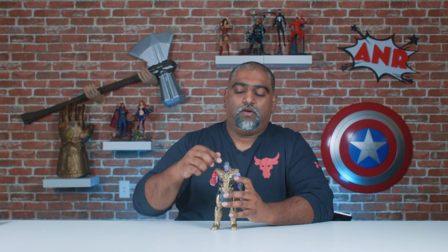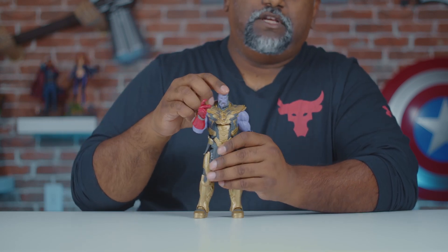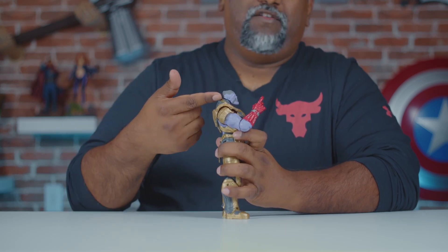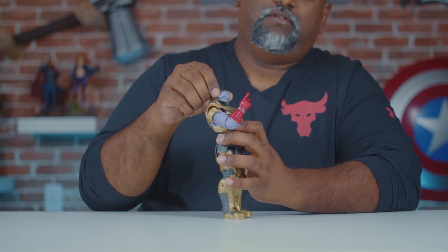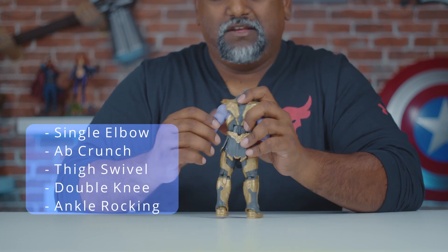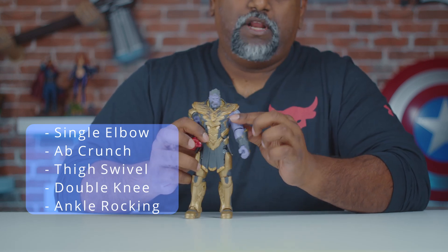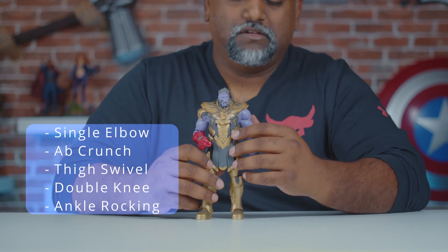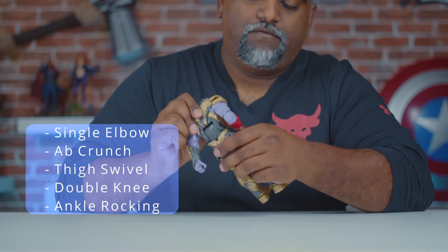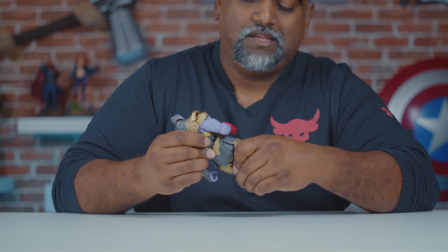And here is the Mad Titan himself. Articulation-wise, for the head he's on a hinge — you can go left and right, but the range up and down is very minimal. Shoulder-wise, no butterfly joint, which sucks because the Japanese version does have butterfly joints. No bicep swivel — another disappointment. Essentially this is pretty much the same figure we got in the Build-A-Figure wave a while back, except for the skirt area which is a little different. For the upper body you have just an ab crunch — no swivel on the upper torso or the waist.